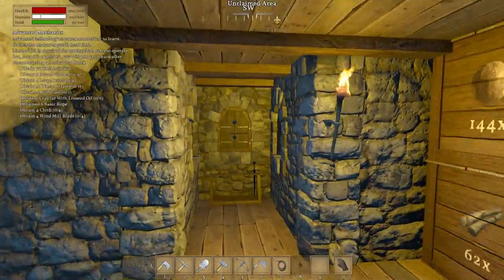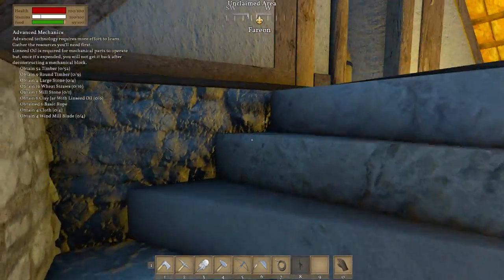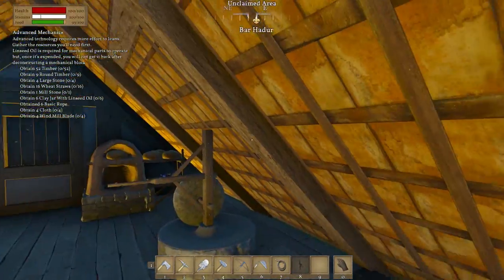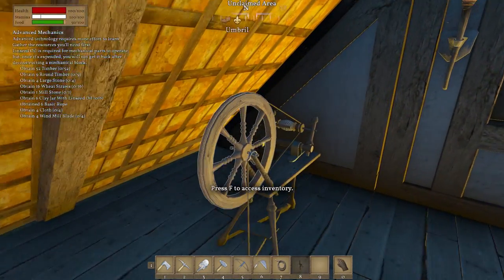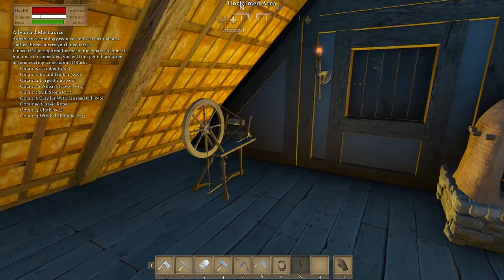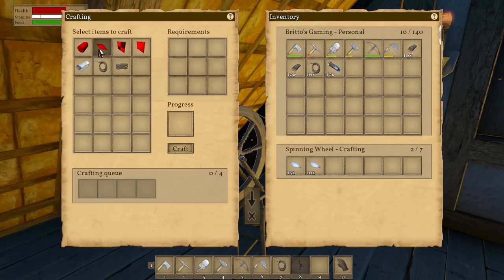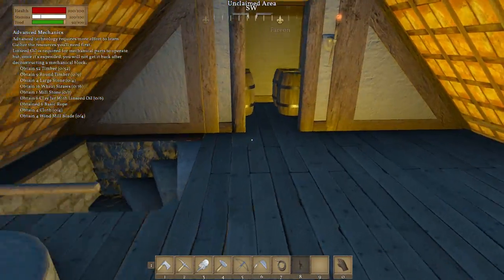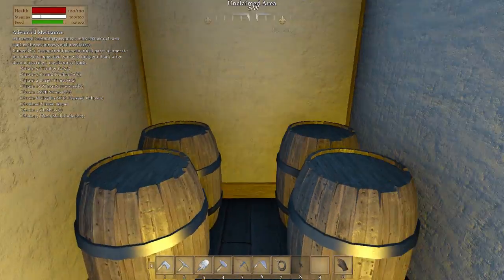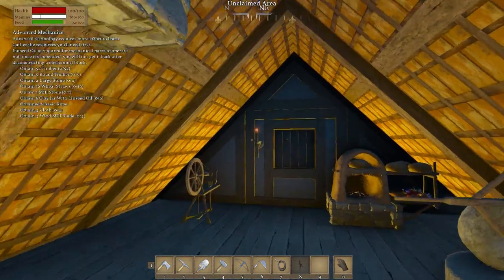Our swords are stored up here out of the way. Come up the stairs — we sometimes get stuck. We've got a new oven here, our little wheel to make wool, linen, string, cloth, and ropes and stuff. Then we've got our mill here as well, just a little barrel storage area for food and berries and whatever else we decided to put in there.